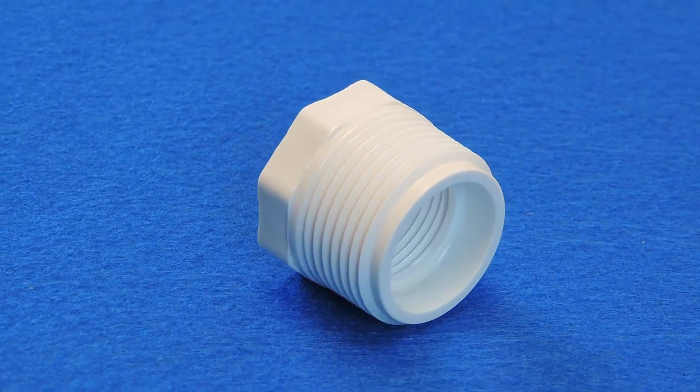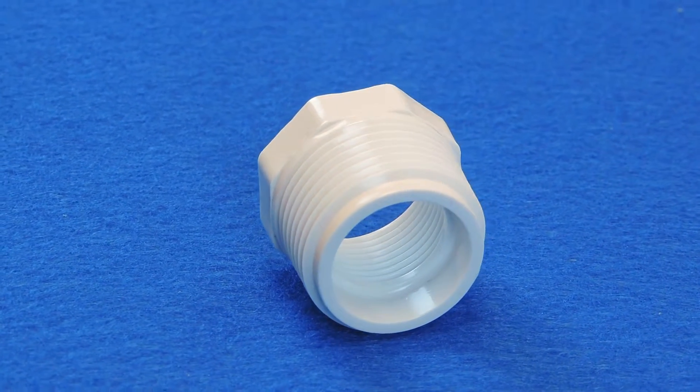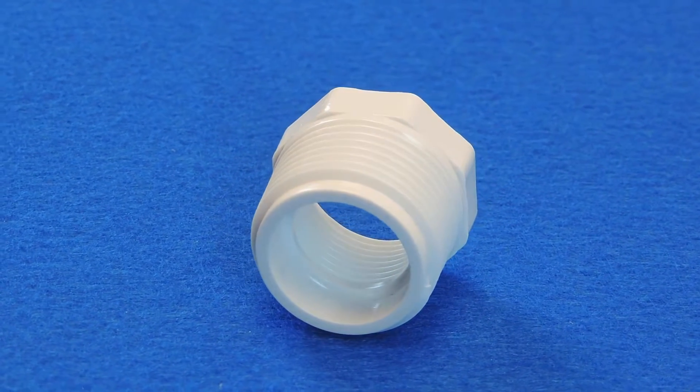This reduces the diameter that the larger fitting requires. If you have a larger threaded fitting or opening and you need to insert a smaller threaded pipe into it, you would use a Schedule 40 MIPT by FIPT reducer bushing.